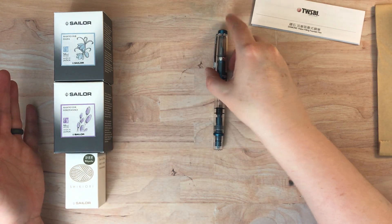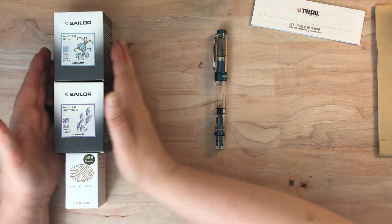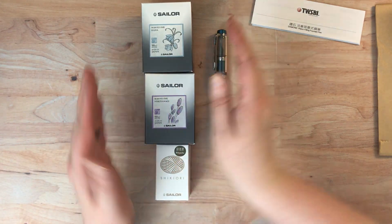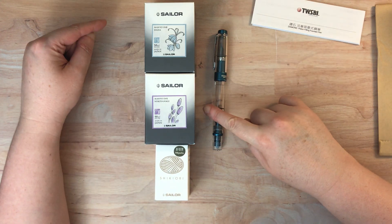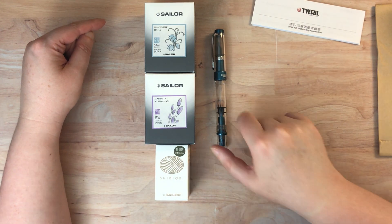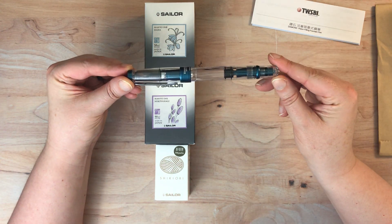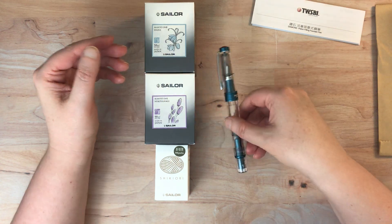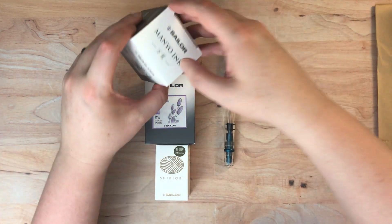I'm not going to test this out today - I'm going to do a separate video on inking this out and testing it. And then I'm also going to do a separate video testing these inks. I'm not sure what ink to put in this yet, so I have to think about that. I kind of do want to go matchy matchy if I can - I'm sure I have something that might be this color. Before I go, I was going to open these inks so you could see the bottles.